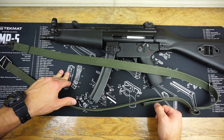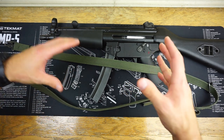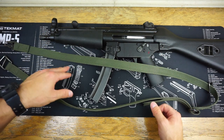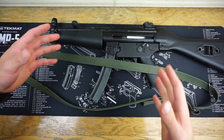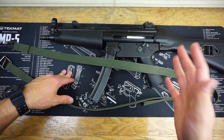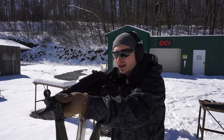This PTR 9CT in the background has been on my channel quite a bit lately. If you're looking for any sort of a review on this gun in particular, I will post a card up in the right-hand corner to an entire playlist of about three or four total videos that I have on this gun.